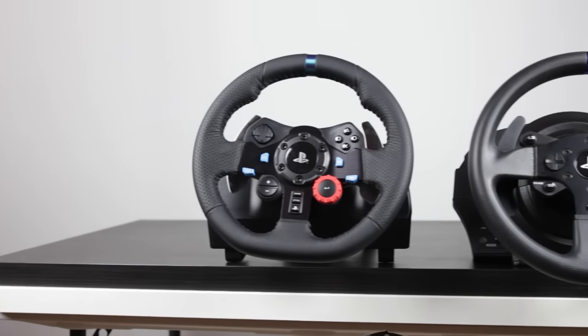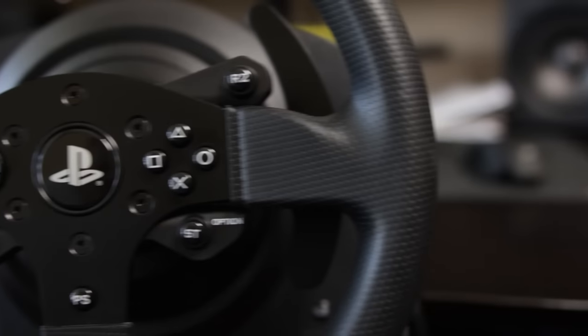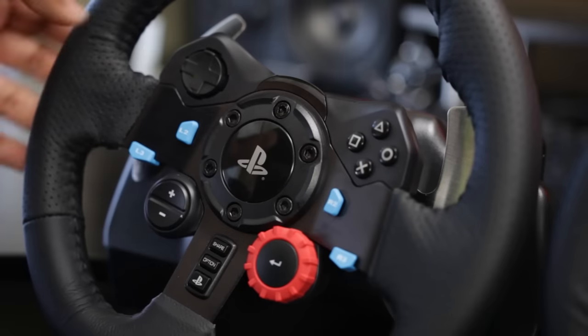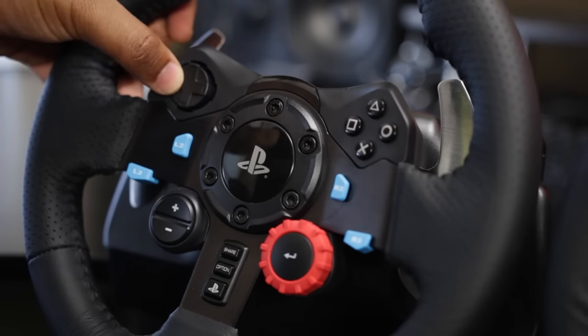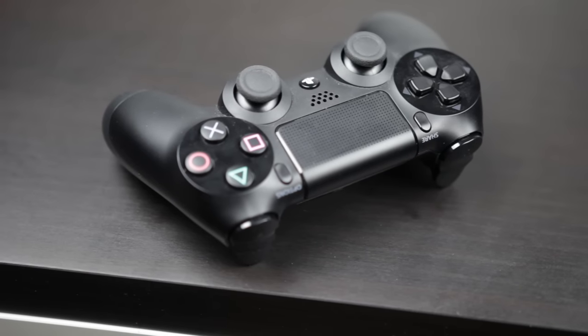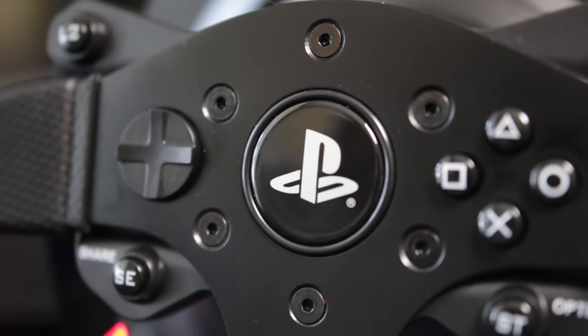Now side by side, you can see that both of these steering wheels are optimized and designed for the PlayStation 4 platform. You have the PlayStation button, as well as the dedicated Share and Options buttons. Both of them have the same amount of buttons you would find on a standard PlayStation 4 controller, so they're fully compatible with the PS4 platform — no problems navigating through the menu and getting all your game settings right.